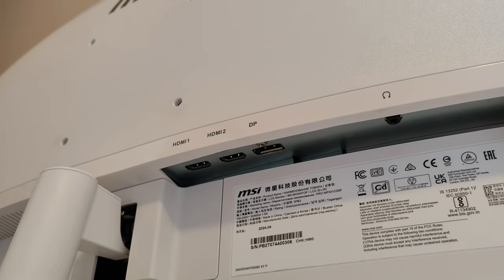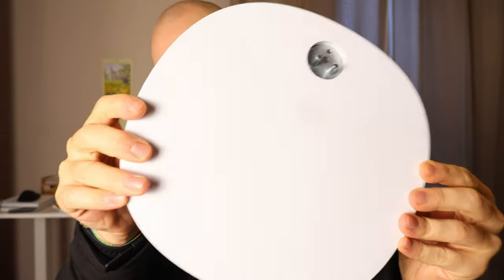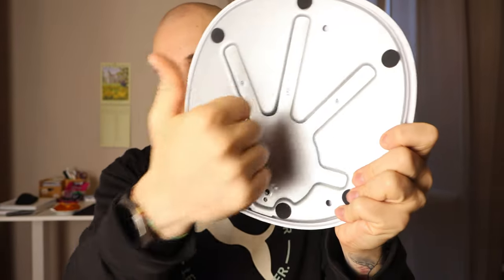Speaking about build quality, this monitor with its stand is 7.7 kilograms in weight. The stand is made out of metal while the monitor body is made of high-quality plastic, so it feels very sturdy. I don't think it's going to tip over or break on you — at least it did not in the couple of months that I and my girlfriend have been using it.